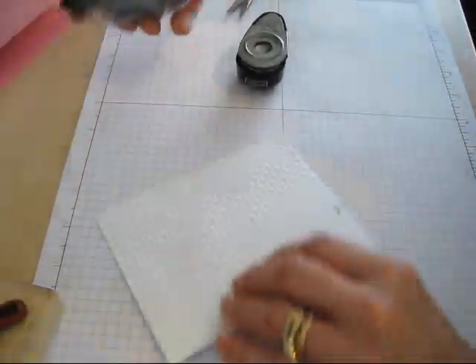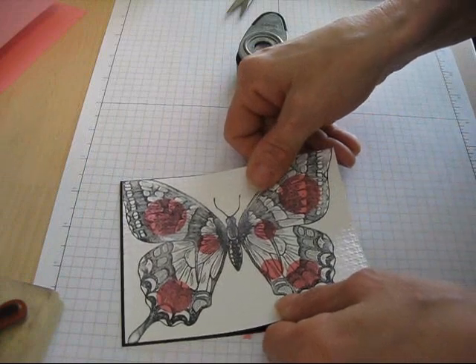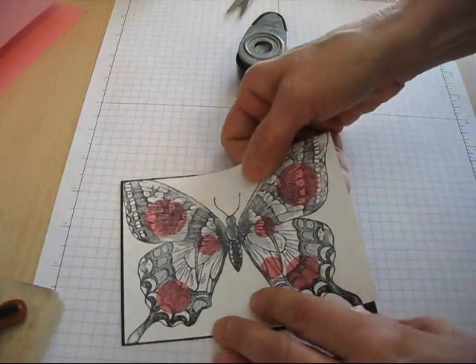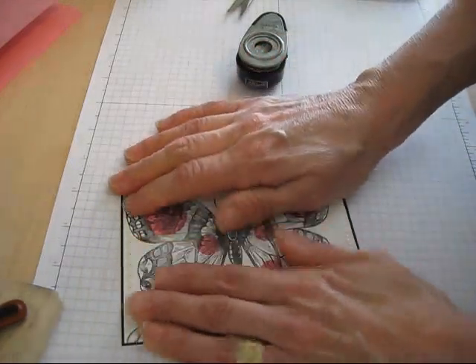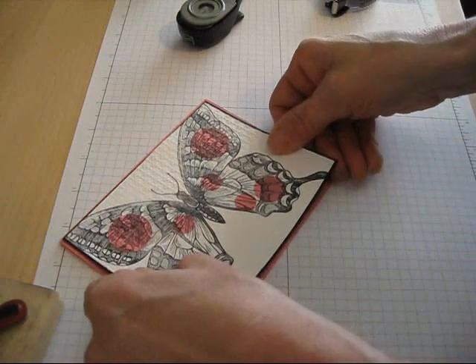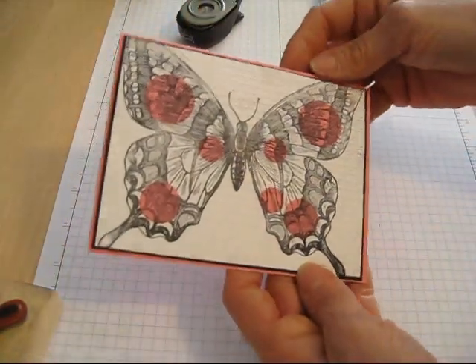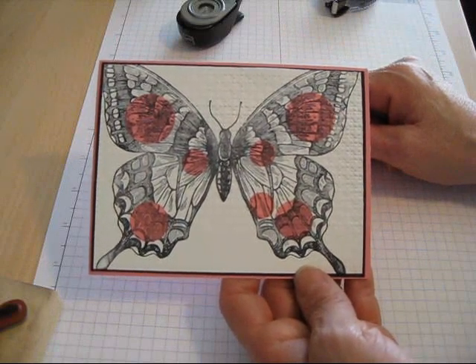Now I'm going to mount it on black cardstock — just a tiny border. The white piece was five and a quarter by four inches, and then the next layer I went one-eighth of an inch bigger, so it's four and one-eighth by five and three-eighths. Then Regal Rose goes with my spotlight. I could add ribbon or a greeting, but voila — this is how I do the spotlight inlaid. Hope you learned something new, till next time, happy stamping!